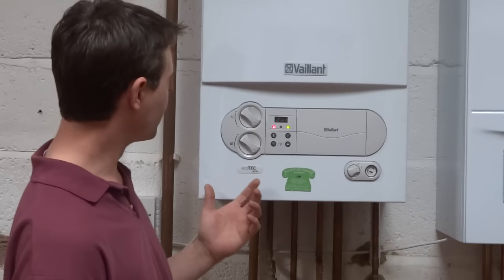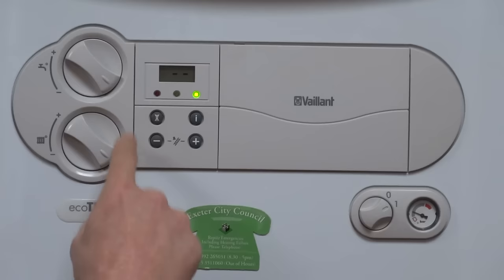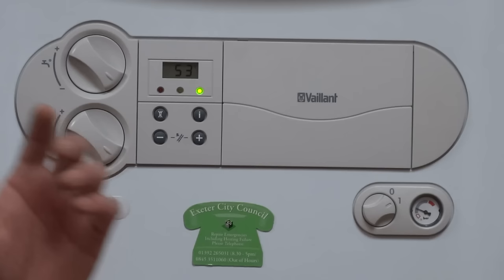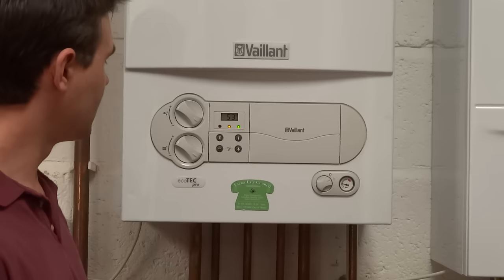Going back to the boiler, in order to reset it — as I said, it's very simple. All you need to do is press the button directly underneath the red light, the one with the flame with the cross through it. As soon as you press the button the red light will go out, the boiler will go to a neutral state and it will start to go through the process of firing up. This will take about 30 seconds to a minute while the boiler checks everything inside itself. If at this stage the red light comes back on, you'll need to call Exeter City Council on 01392 265 031. But as you can see, because I've turned the gas back on, the orange light has now come on which shows that the boiler is working properly again. We hope you find this helpful — thank you very much, take care.